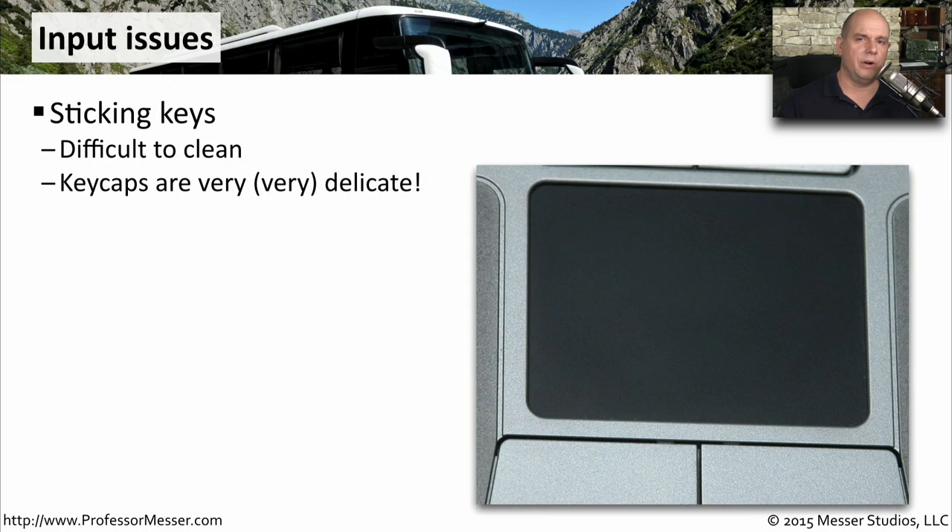The keys on a laptop computer are not quite as durable as those on a traditional keyboard. So if you have some sticky keys that need to be cleaned, make sure you're very careful during the cleaning process that you don't break off any of those key caps.